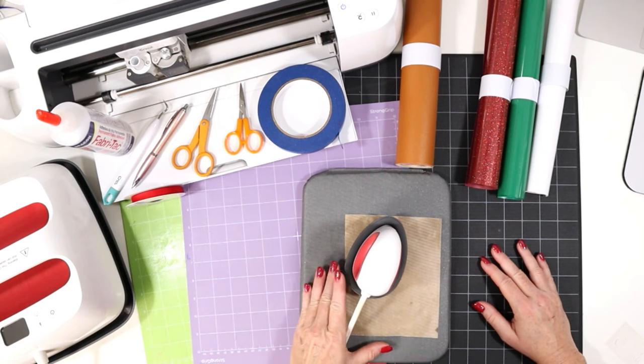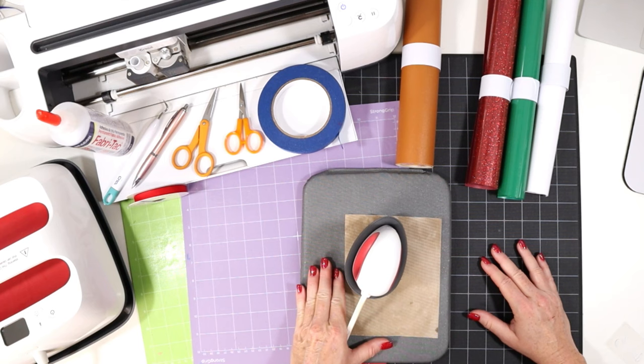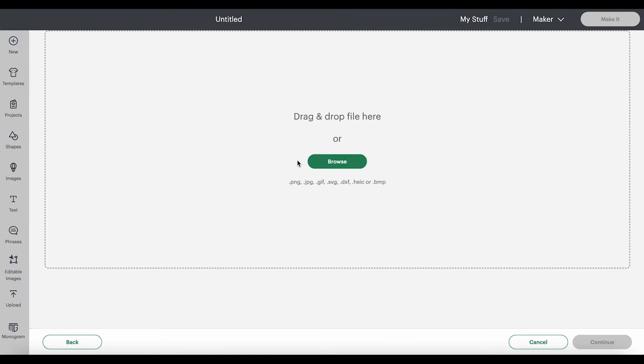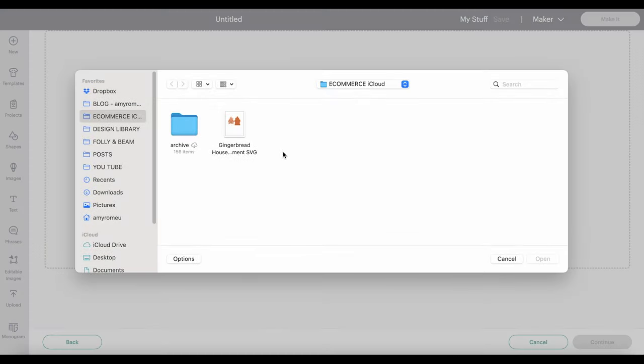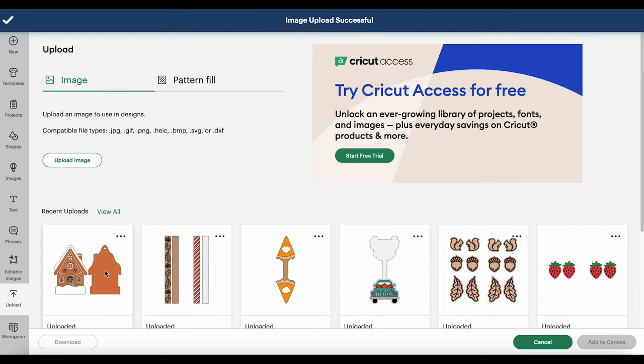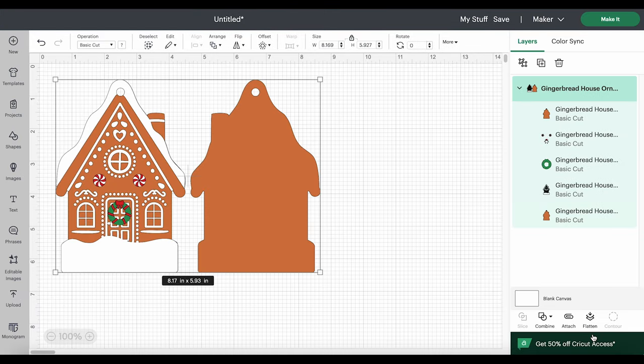Let's hop into Design Space and get started. Starting with a blank canvas in Cricut Design Space, click on Upload and then Upload Image. Browse to where the unzipped SVG file is for this project, click on it to select it, and then click Open. You'll see the front and the back of the gingerbread house ornament. Click on Upload, and that will bring it into your recent uploads row. Then click on Add to Canvas.